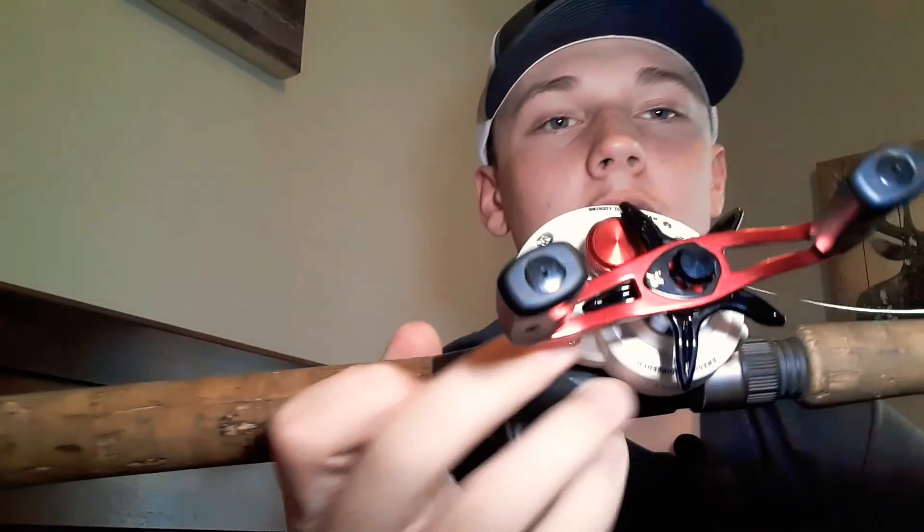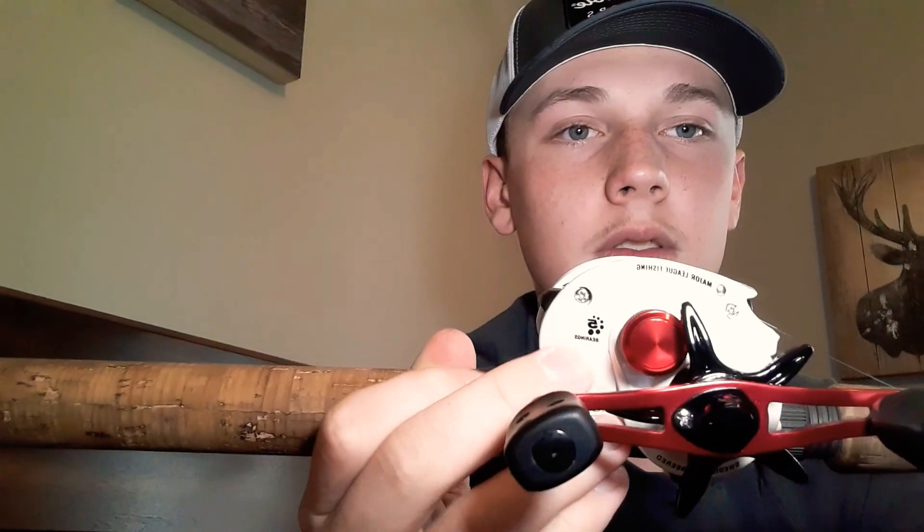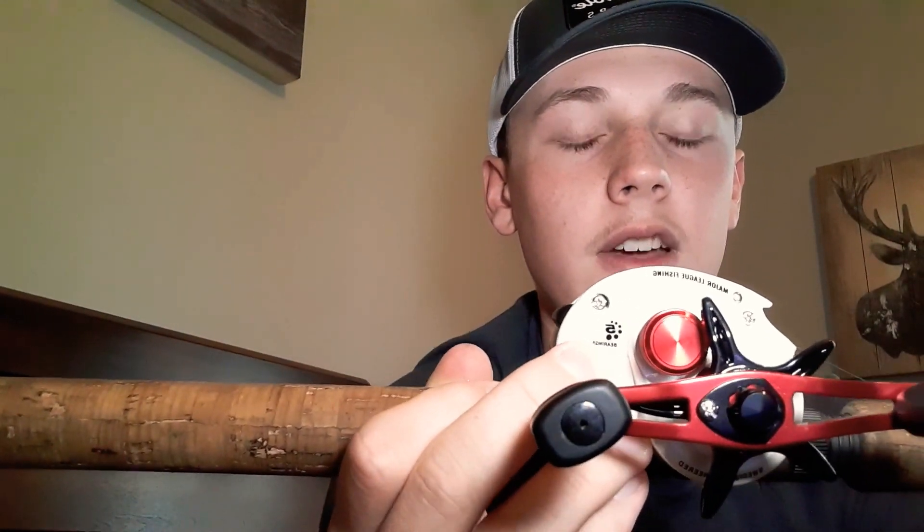The reel I chose is an Abu Garcia Major League Fishing. It's got five ball bearings, left-handed, 6.4:1 gear ratio. It is a great reel for the money — I really like it. It casts smooth, it reels smooth. It's just an all-around decent reel for the money. I think it's around $50. Comment down below if you know if I'm wrong.